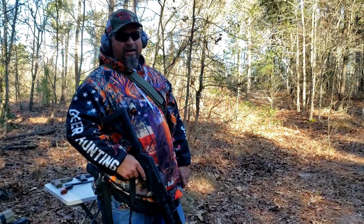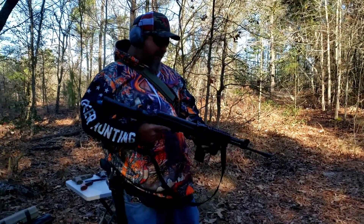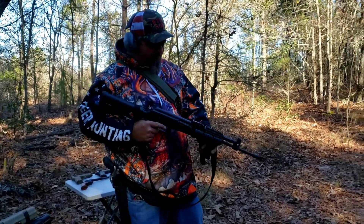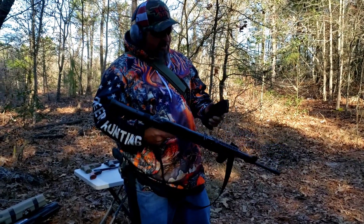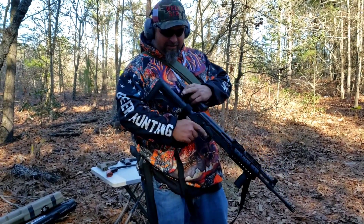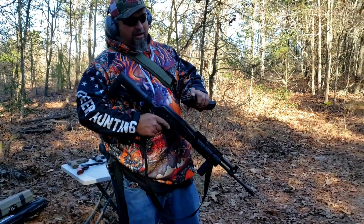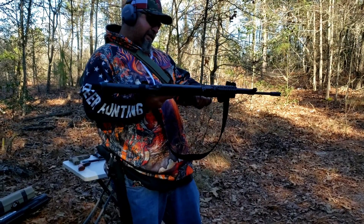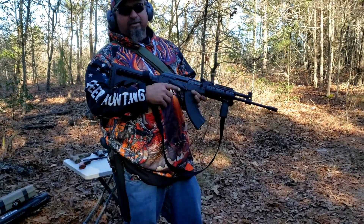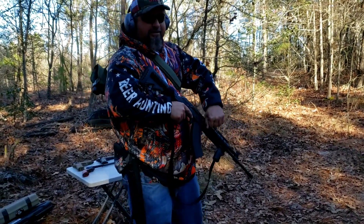I told y'all I had something different today I was going to bring out. I got this here old AK-47 of mine, made by M&M. Got the quad rail on that thing, flip-up sight, a drum-style round magazine, and the telescoping butt stock. Got some old steel-core ammo in that thing. We're going to shoot it one time. I already know what it's going to do — it's going to go right on through, breathe through it like it ain't nothing.